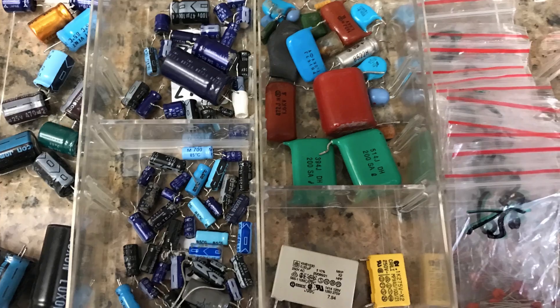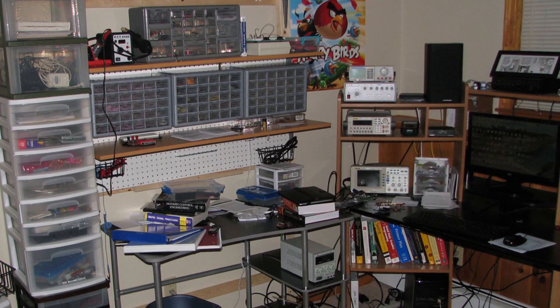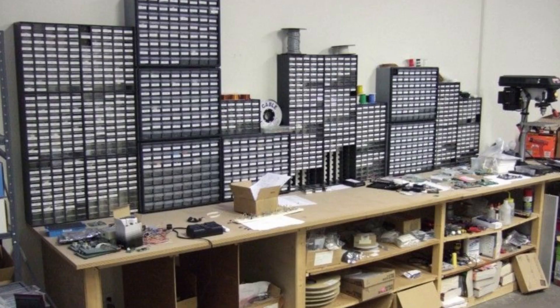Looking at some suggestions on the web shows many different ways. Storage bins are commonly used, however, they can take up a lot of space and are expensive. Binders with clear plastic organizers, as used for trading cards, can be a good choice but are limited in quantities they can hold. Organizer bins are a good choice and I use them quite often with larger components like switches and hardware, but I prefer other methods for my through-hole components.